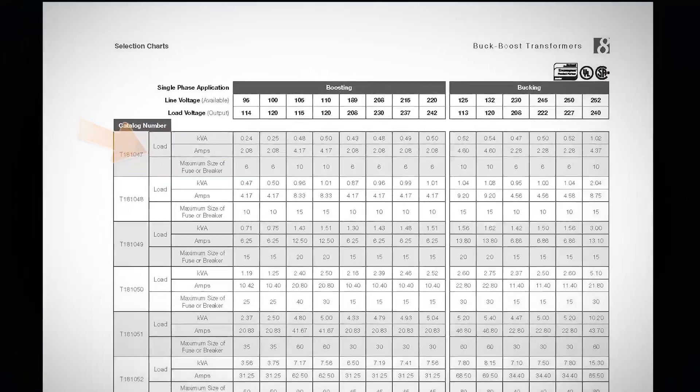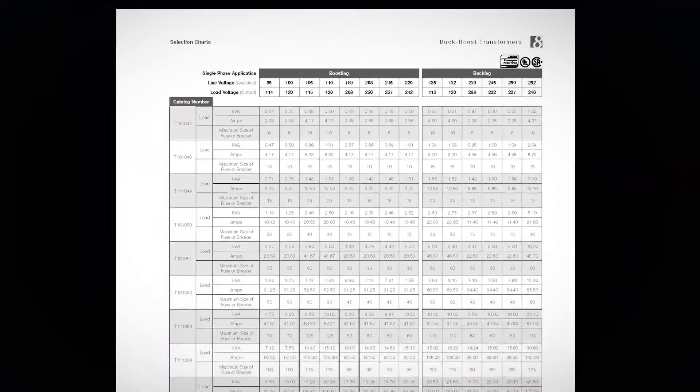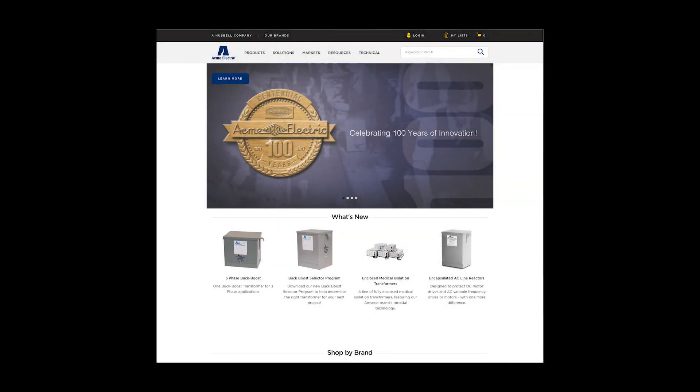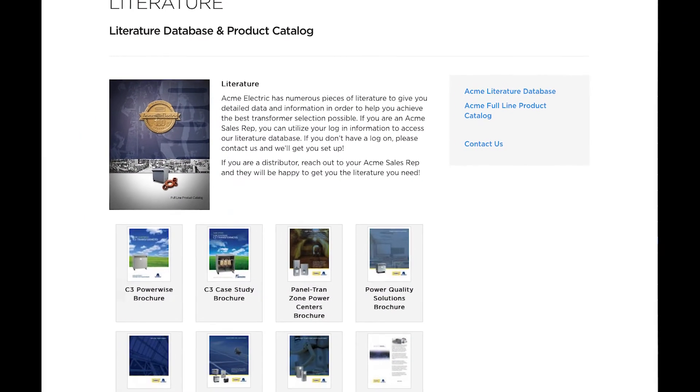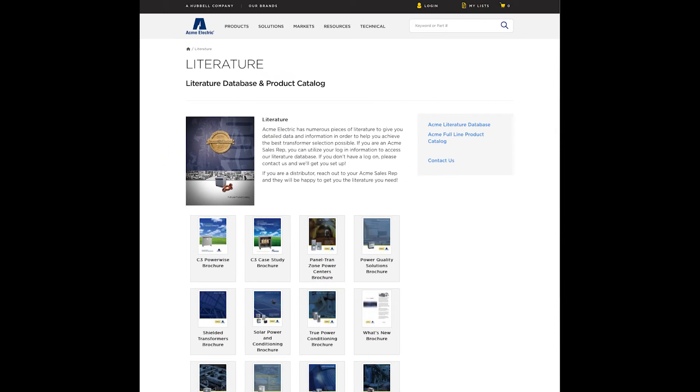No matter what your next application, our Buck Boost Transformers are an essential part of the manufacturing industry. You can learn more about our Buck Boost Transformer line by visiting our website at www.Hubbell.com/AcmeElectric/EN, where you will also find our useful Buck Boost Selector tool. Be sure to visit our resources page and check out our literature section where you can find our Buck Boost Transformer brochure.